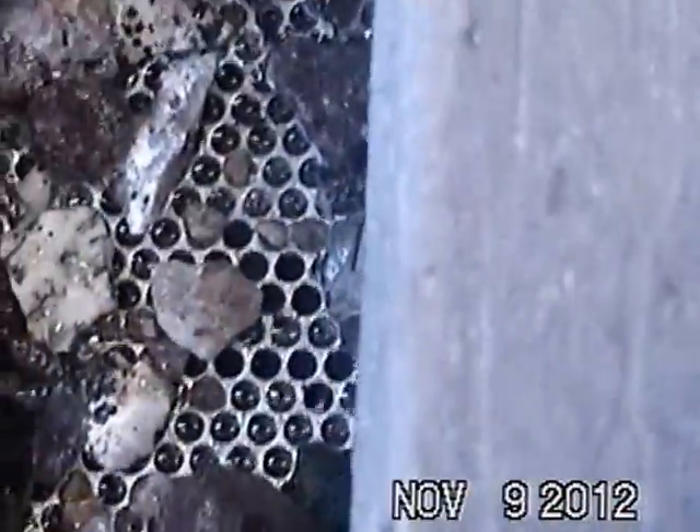There you go. Keep washing. There you go. Keep washing. Good job. There you go. Oh, pretty rocks! Keep washing, a little bit more.